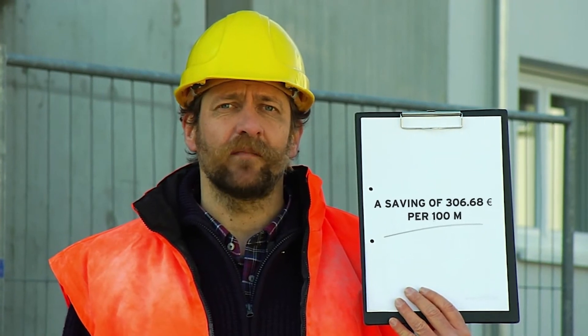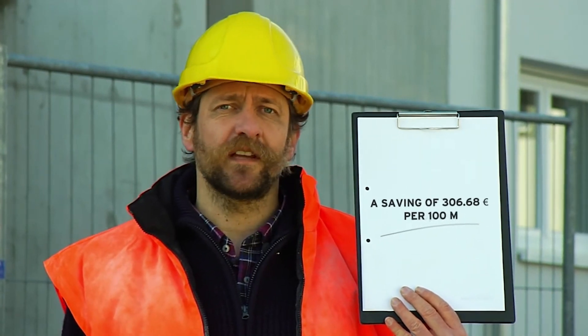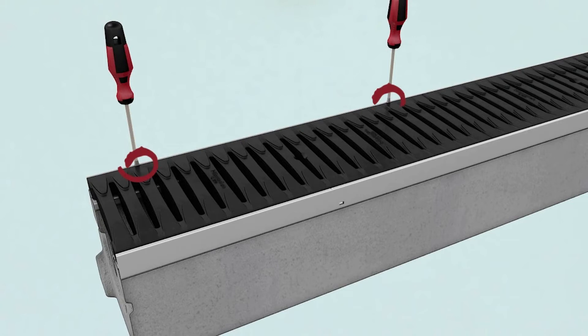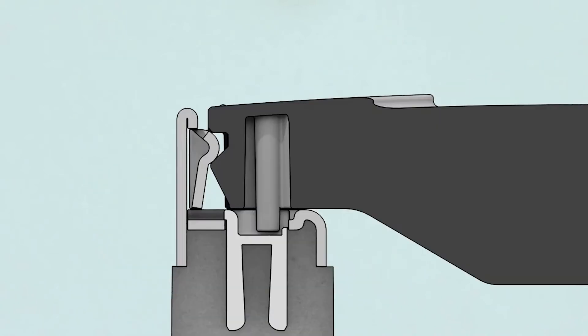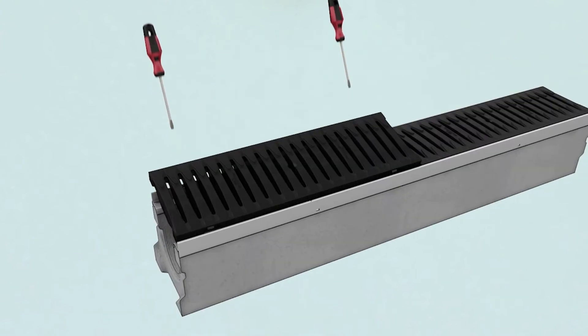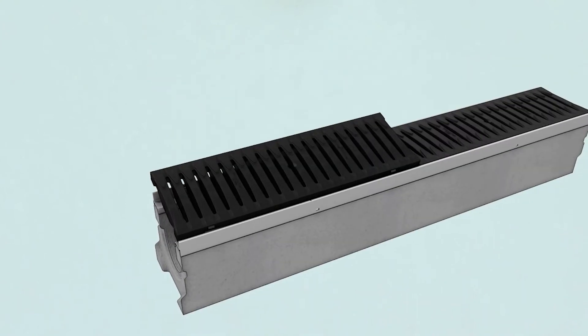So now we have seen how the gratings are fitted. But perhaps there will come a time when they have to be removed again. No problem. You hardly need any tools other than those you carry anyway for your day-to-day work. Just a screwdriver, that's all. We apply the screwdriver here at the locking lugs by the marks. Carefully apply a little pressure and carry out a levering movement until the cover pops out.